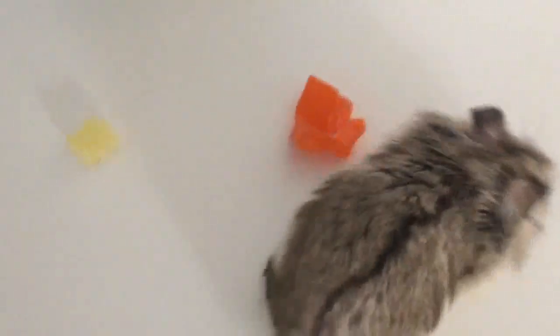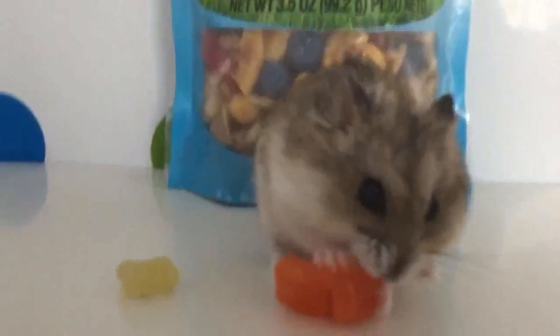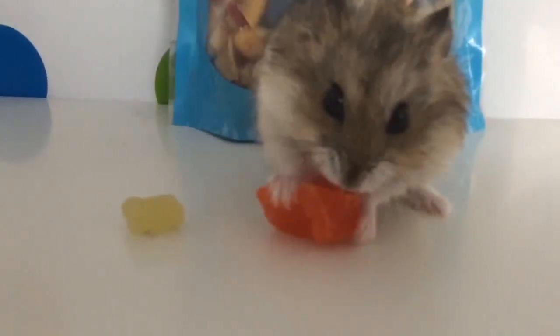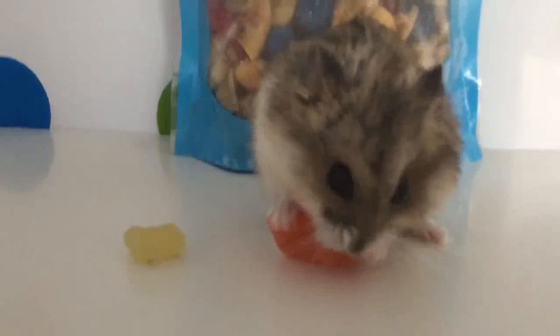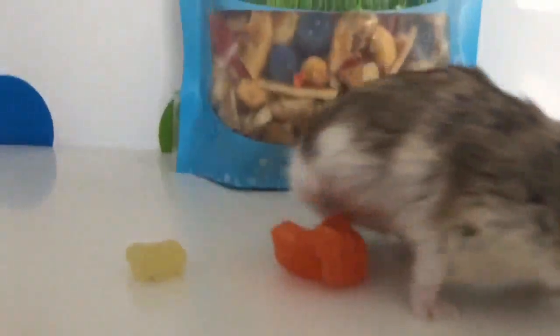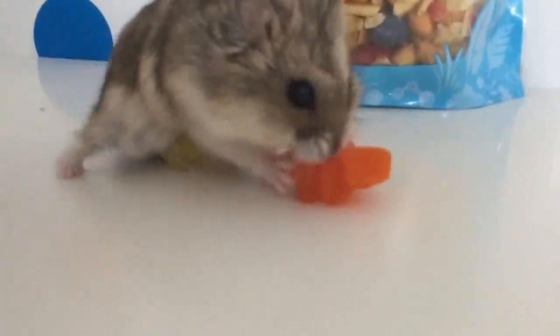Here's your gummies. Gonna eat them? No? Oh, there he goes. Looks like he likes the red one more. He is tackling that gummy — super crazy! Well, I hope that you guys enjoyed this. He is just the best hamster, and make sure you are staying tuned.